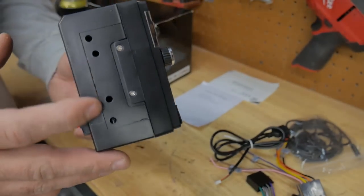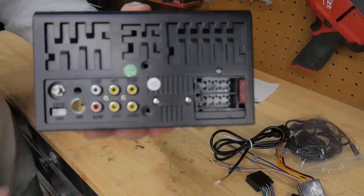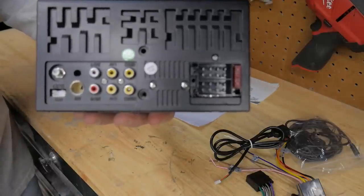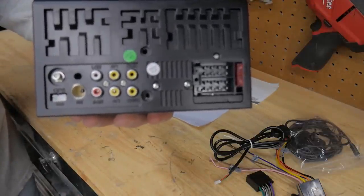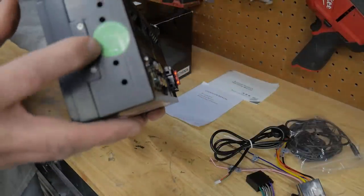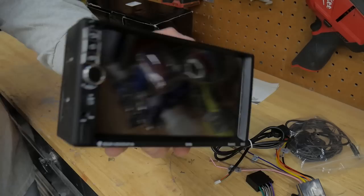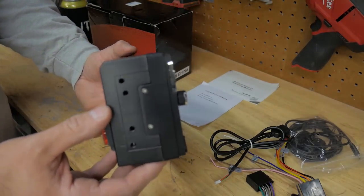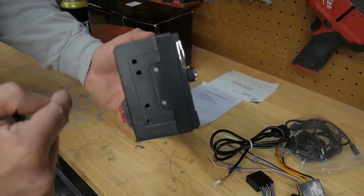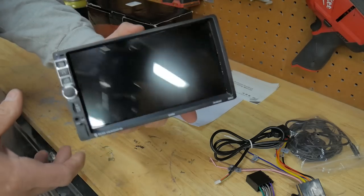On the side here it has the mounting holes. On the back it's got all your inputs. Then on the other side it's got the mounting holes there as well. It's a pretty thin radio, especially compared to my Pioneer. My Pioneer usually comes out to about right here, so this one's a lot lighter and thinner.